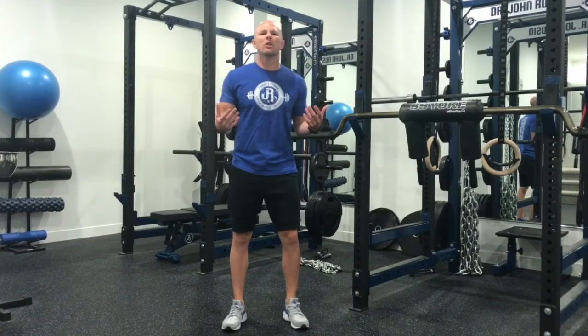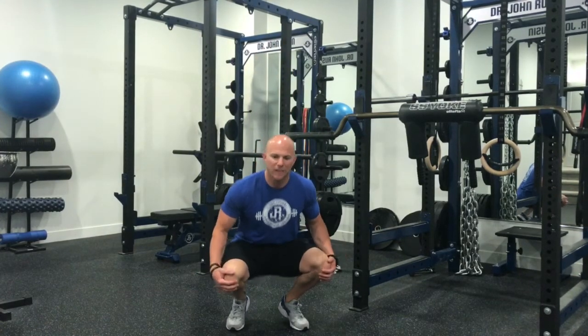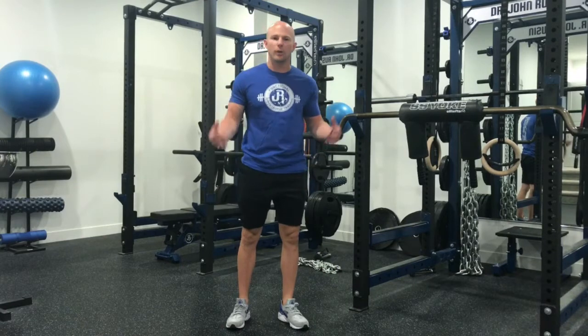When we're battling against chronic front-sided knee pain, we really want to avoid terminal knee flexion as much as possible, especially when terminal knee flexion is coupled with increased loading.